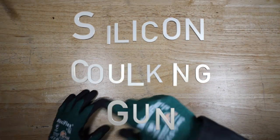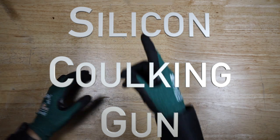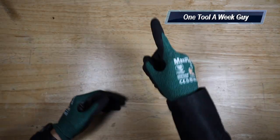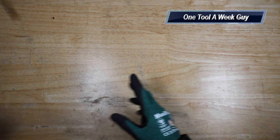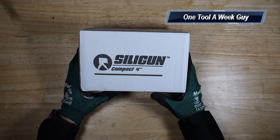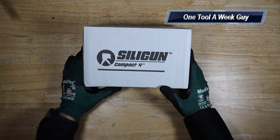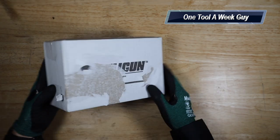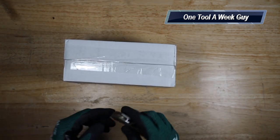Hey everybody, what's going on? Thanks for tuning in to another video of One Tool a Week. If you're new to the channel, we take a look at tools every week, so if you love tools go ahead and hit that subscribe button. This week I went ahead and picked up a new tool — the Sili-Gun caulking gun — and I thought it was a pretty neat little item. Let's go ahead and open it up and check it out.